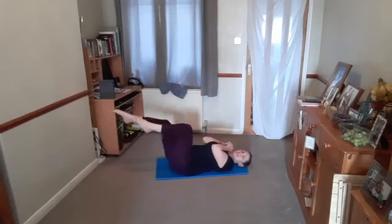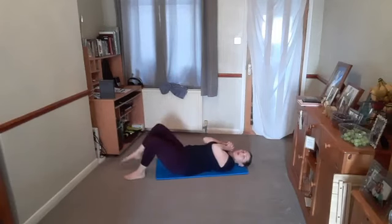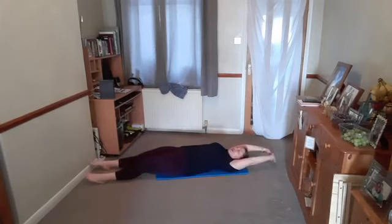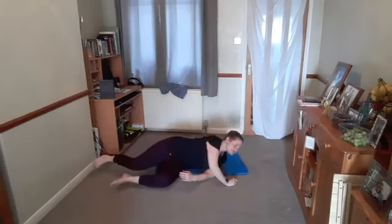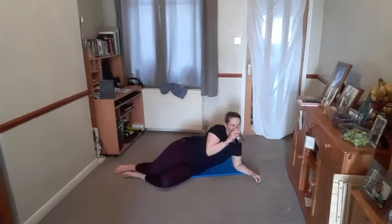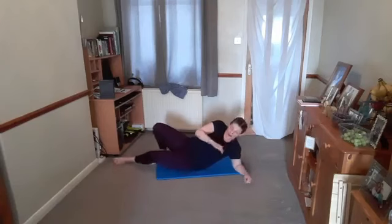If you've got both legs lifted, one foot at a time comes all the way back down. If you want to, you can give yourself a nice long body stretch here. Release and transfer over onto the other side. Make sure you take a drink if you need to.